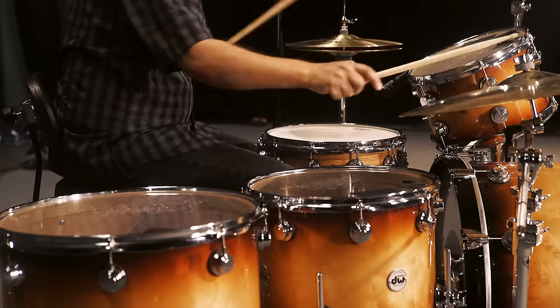As for percussion, I had some real choice-sounding instruments in-house that sound amazing. We captured some great-sounding LP timbales, congas, bongos, and cowbells. We also captured some tablas, marimbas, vibes, and orchestral percussion.